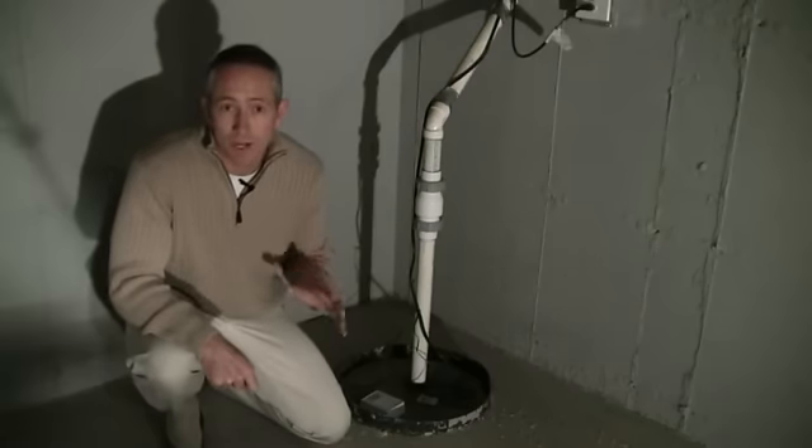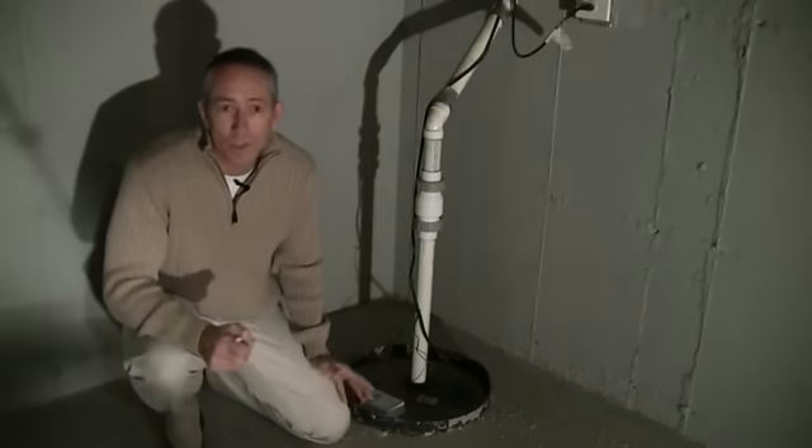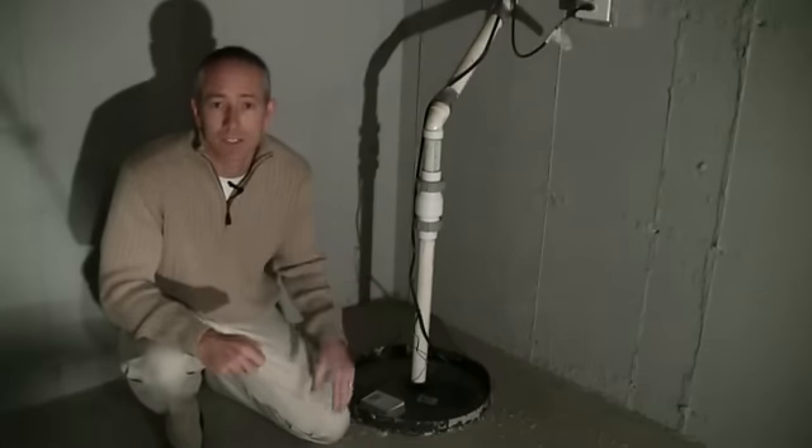Probably the most important element to a dry basement is your sump pump. You want to inspect it regularly to make sure it's working properly. In fact, I make it a ritual to check mine during every major rain event.